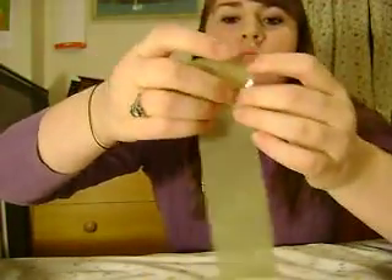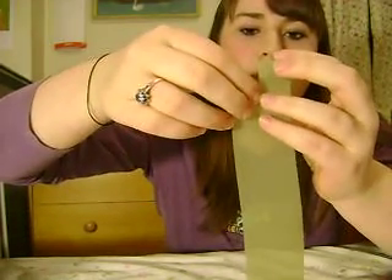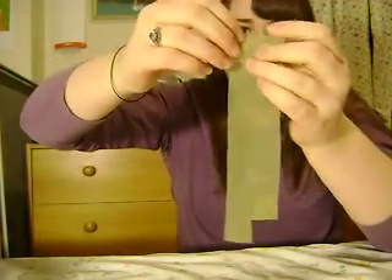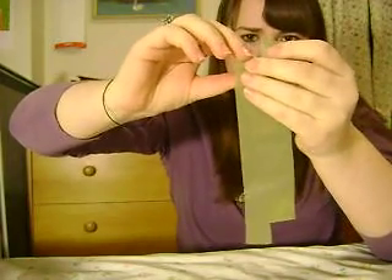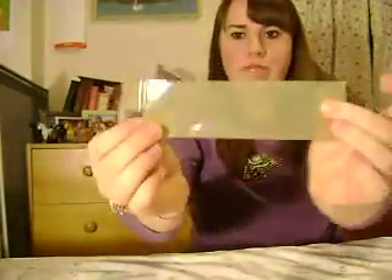Now you're going to fold down one of the two tabs — the opposite one on each side. So you fold down this one on this side, and you're gonna fold down this one on this side. Fail — duct tape fail. So you've got an opposite thing going on here.